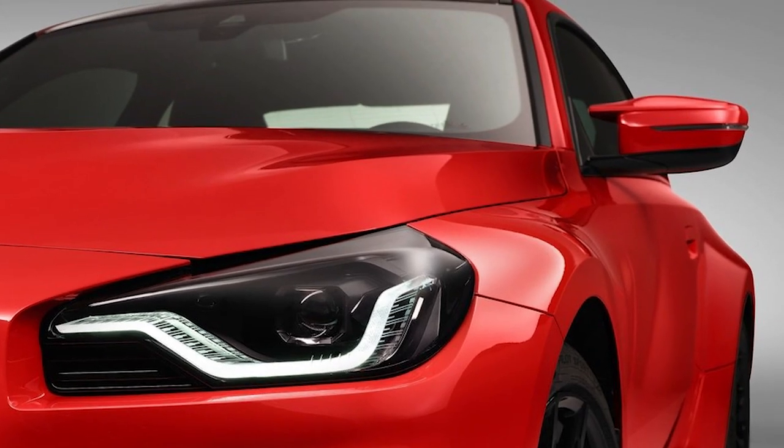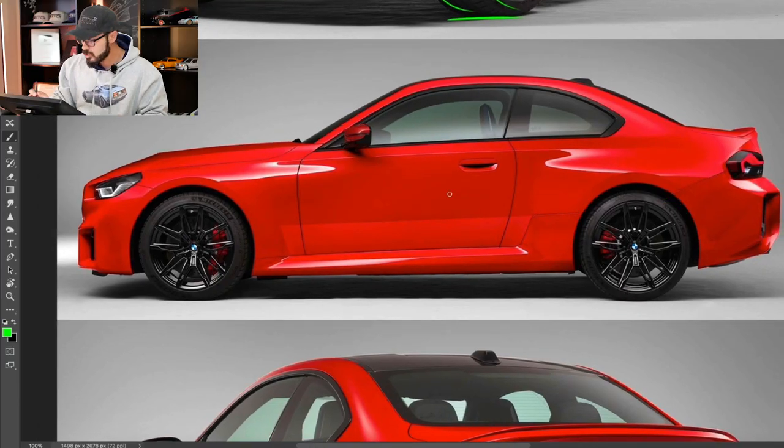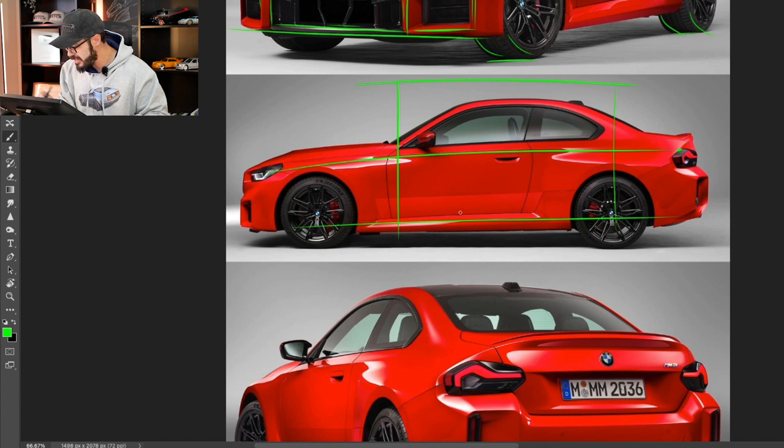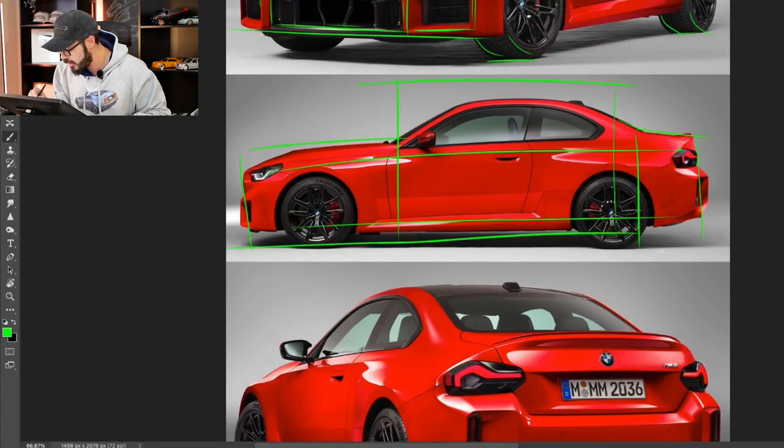I do really like these wheels — I think they look great. I also think this side view looks really, really good. Because we have a simple approach to the lines in this design and also a simple approach to the proportions. We have a typical two-door sedan style with three boxes — box number one being the hood, box number two the cabin, and three being the trunk. It has very nice proportions looking at it from a side view.